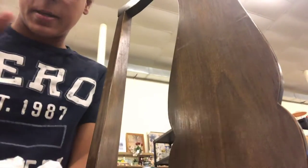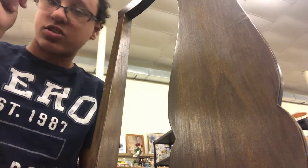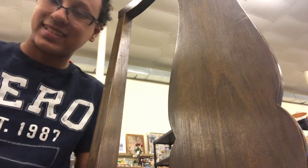Bye guys! Make sure you check me on Facebook — it's called Elena Jones and there's a little puppy on the front. Bye!